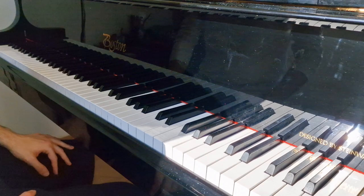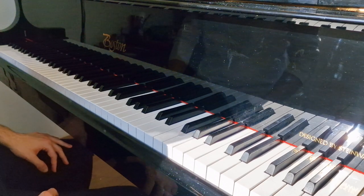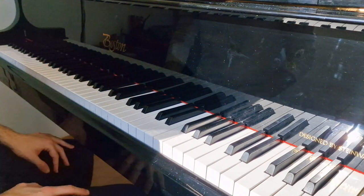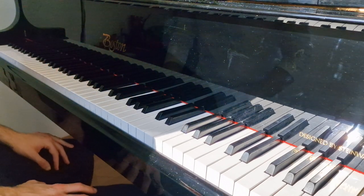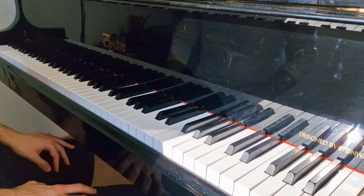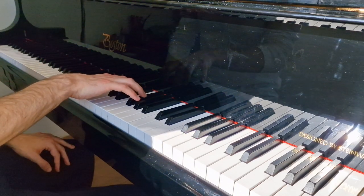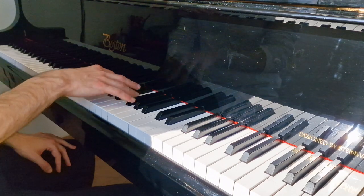Hi everyone! Today we'll talk about the Liszt Feux Follets Etude and I will show you how to play the famous double notes that are so infamous and difficult. I will tell you a little bit about how I do it and what you can do, and which exercises will help.